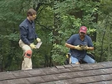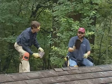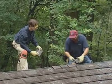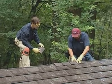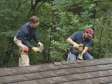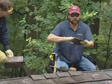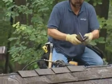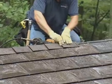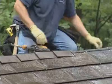We're installing ridge cap now. It all comes flat, so it's easily bent for any pitch of roof. We have a few on here. Just like the shingles, they're interlocking. You lock one in, one nail on each side, bend the next one to the pitch, hook it like that.